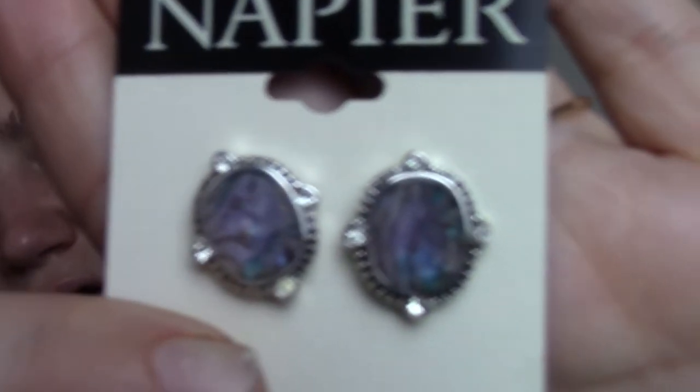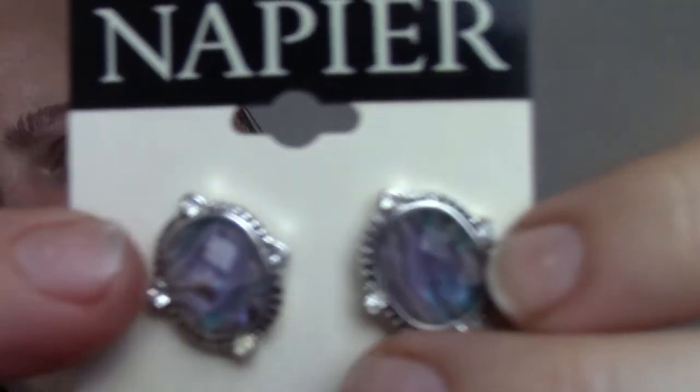Oh my goodness — are these earrings? Look at these absolutely gorgeous earrings she sent me! Those are so pretty. I love them. They are so pretty — they're going to look so beautiful. They are absolutely gorgeous. Thank you so much, Korn. Those are beautiful.